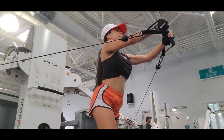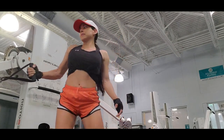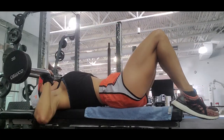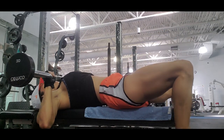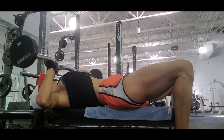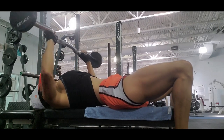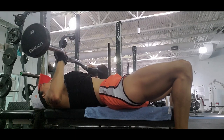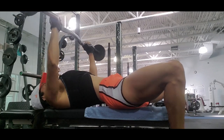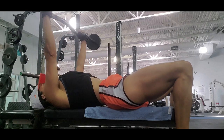It forces you to tighten your core at the same time that you are strengthening your chest and shoulders, so it's a really good exercise for your upper body. I do three sets of 20 reps in each set. You have to perform good technique for best results and also for safety — don't try to lift heavy weight until you have good technique.